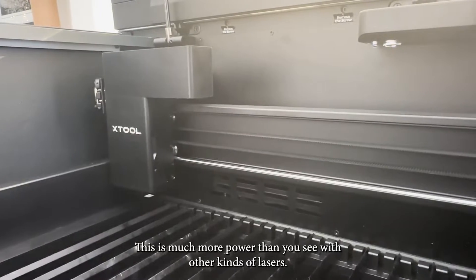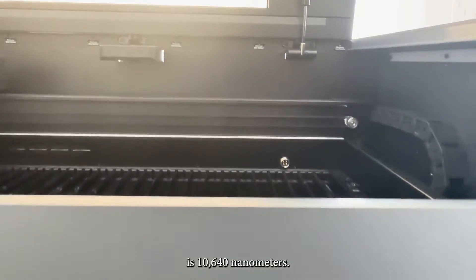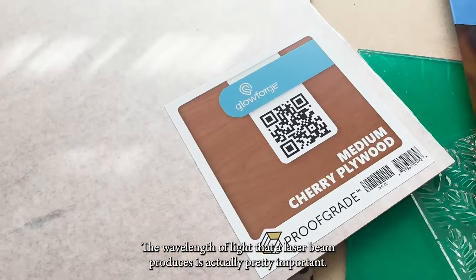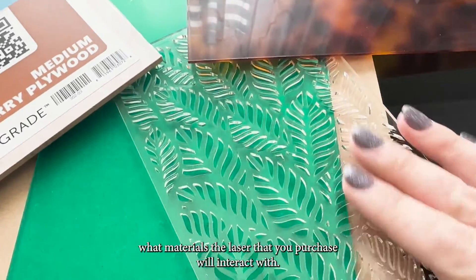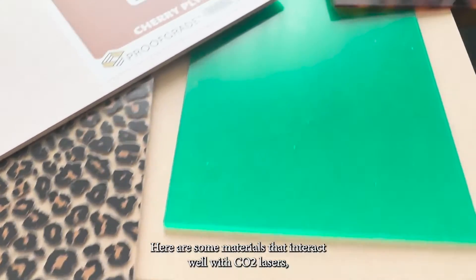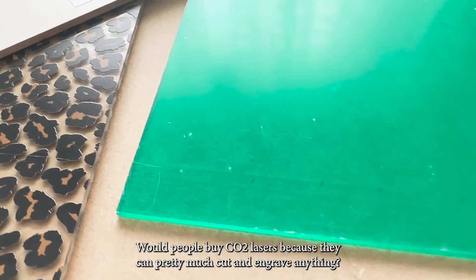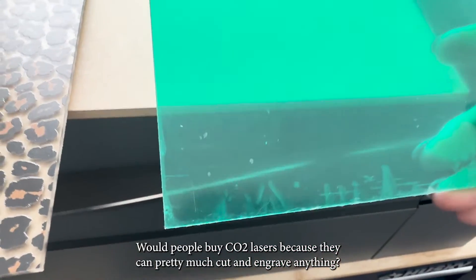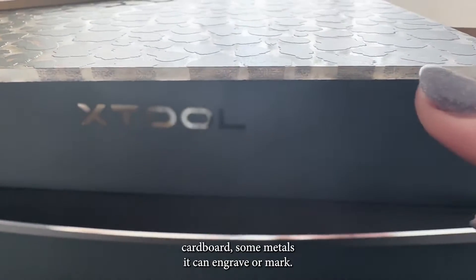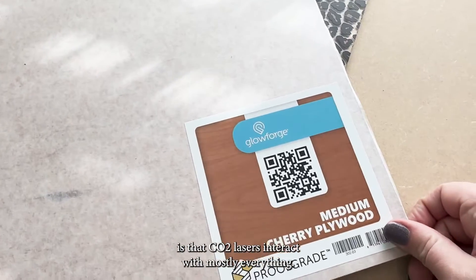CO2 lasers have much more power than other kinds of lasers. The wavelength of light a CO2 laser produces is 10,640 nanometers, which is important because it determines what materials the laser will interact with — and by interact, I mean vaporize. Materials that work well with CO2 lasers include all kinds of acrylic (especially clear), plywood, and wood. They can also cut and engrave fabric, paper, cardboard, and some metals. Really, CO2 lasers interact with mostly everything.